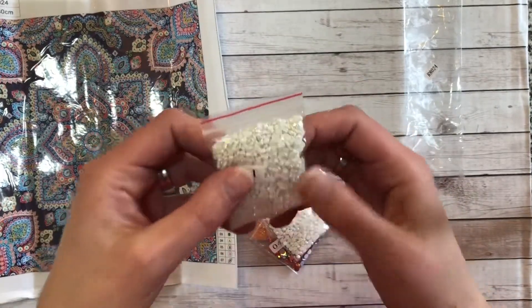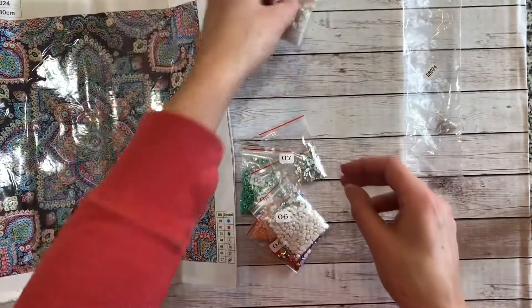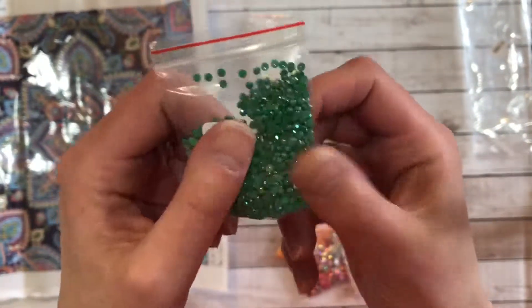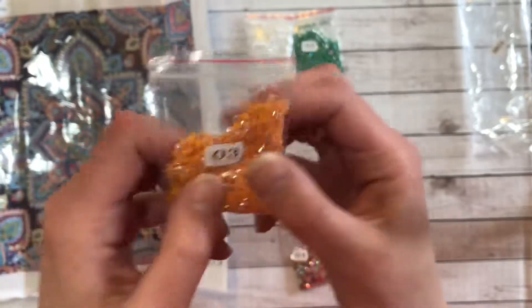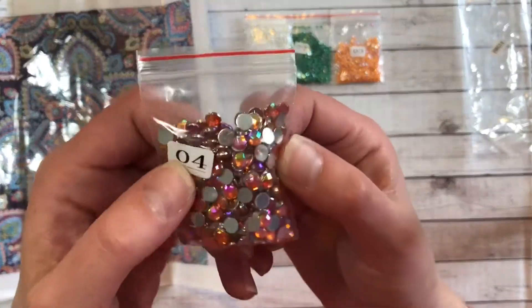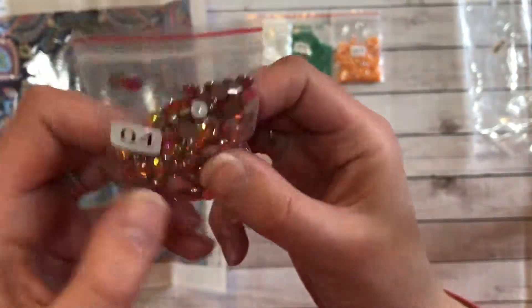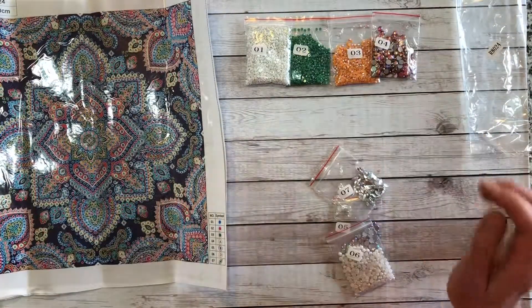The most numerous are these little tiny white iridescent pearls — pearl with an iridescent finish, that's number one. Number two is a bright green with an iridescent finish. Number three is a bright orange with an iridescent finish. And number four are these large faceted circles — they're actually really pretty — with an orange tinge to them. Those are going to be really pretty.